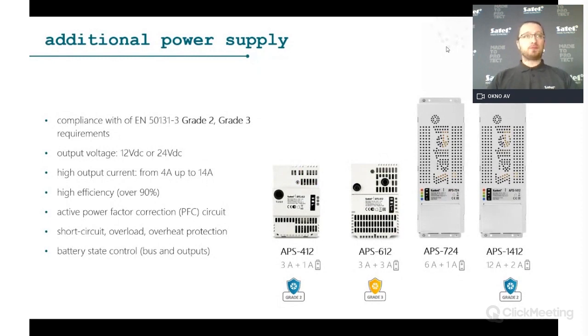The APS power supply units — APS-412, APS-612, and APS-1412 — are the most commonly used in security systems, rated Grade 2 or Grade 3 compatible. For typical Grade 2 installations, the APS-412 fits in the enclosure and provides enough power for detectors and expanders. For larger systems with access control, the APS-1412 provides up to 12 A, which is quite a lot of power.